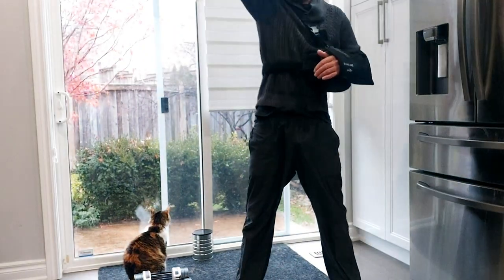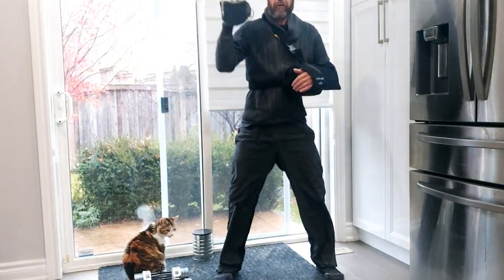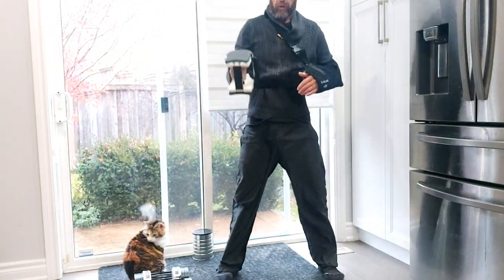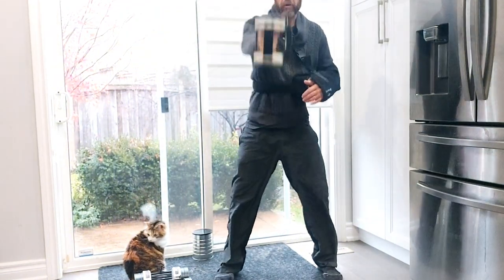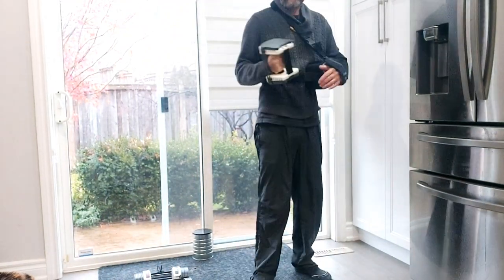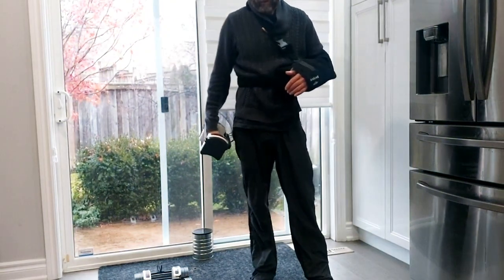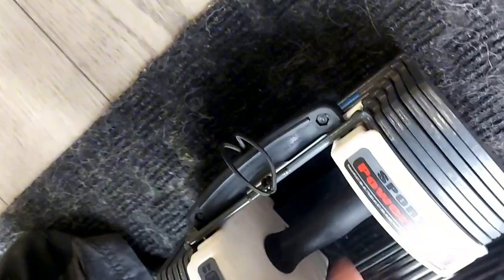Another huge feature I love is that as you progress and need more weight, it's right there for you. You don't have to go buy more or spend more money. Without progression you're not going to get stronger — you'll hit a plateau with the same weights. Each body part is different and needs different weights, so you're going to save a lot of money having all the weights right there.